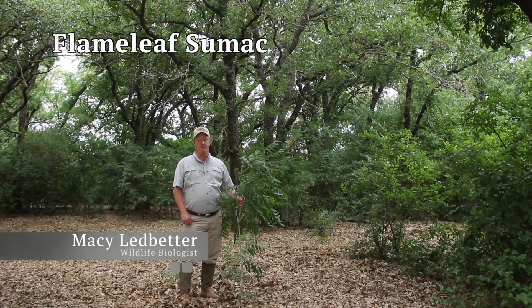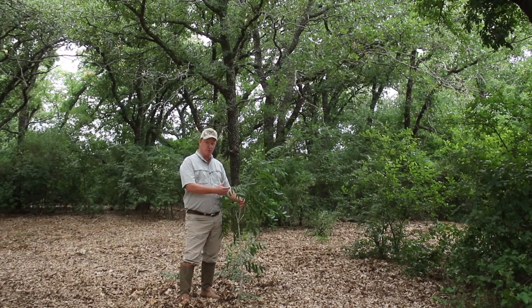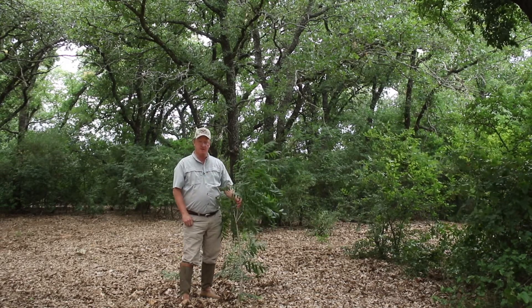Flameleaf sumac, or prairie flameleaf sumac, is a large shrub or a small tree capable of growing up to 30 feet tall. The bark is smooth and gray.